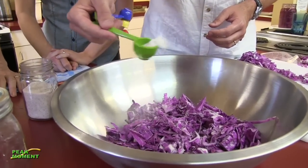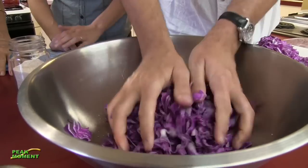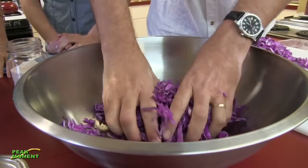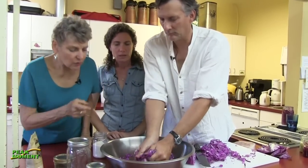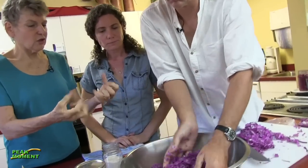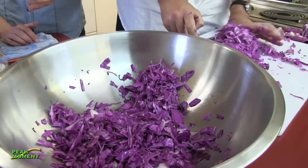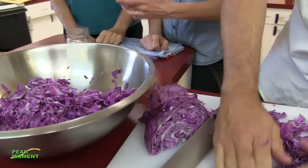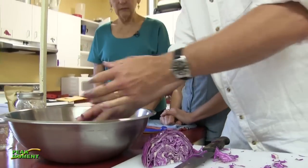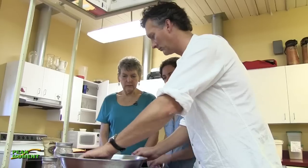A rule of thumb I like to tell people when they're first learning: if it tastes great fresh, then it's gonna be awesome fermented. You're just crunching it and it's getting wet. You don't need to beat it with a pounder - you can if you'd like - but it helps keep a crunchier consistency if you're just kneading it and massaging it.